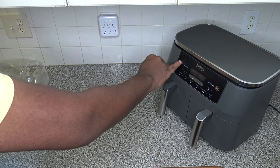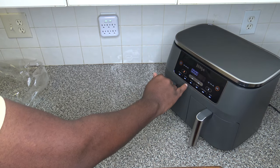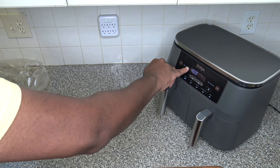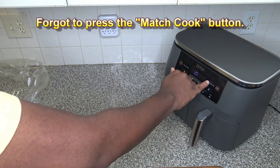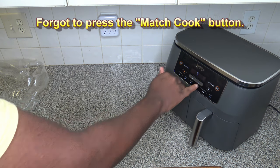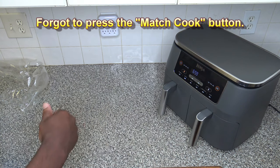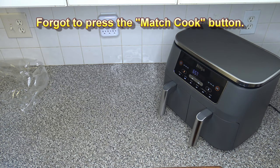Now let's turn the Ninja Foodi 2-Basket Air Fryer on. I'm going to try it with Air Fry at 400 degrees Fahrenheit. For time, I'm going to try seven minutes and see what we get. If we need longer, we'll use longer. We're going to go ahead and hit start, and I'll bring you back in just about seven minutes.